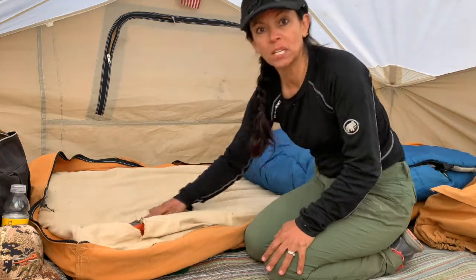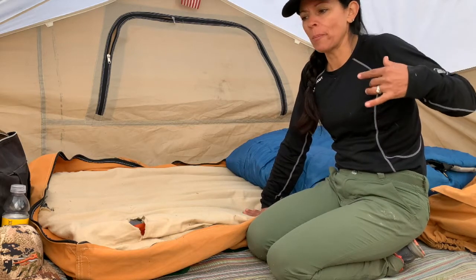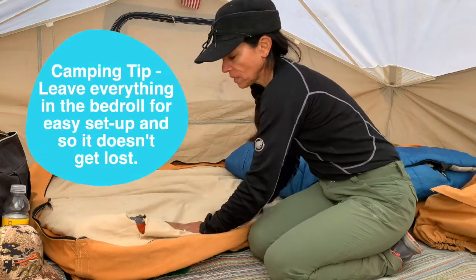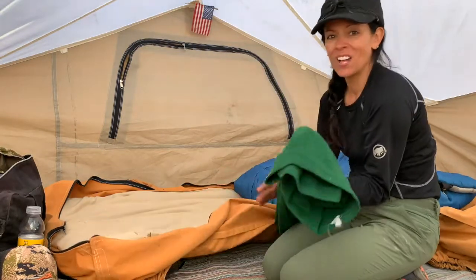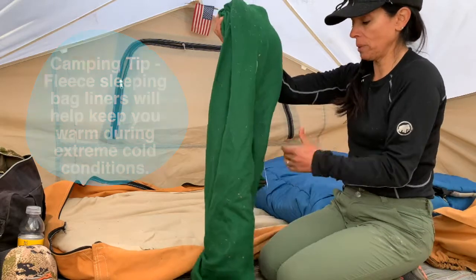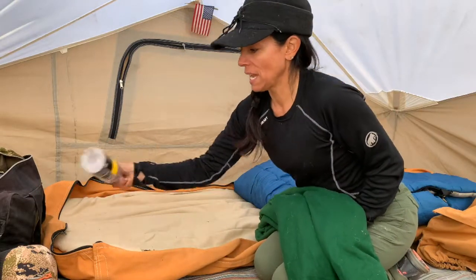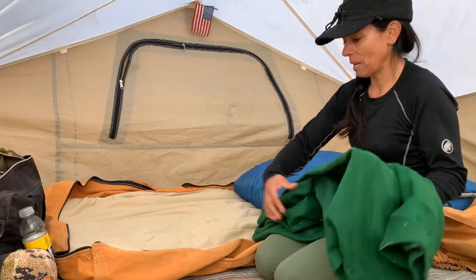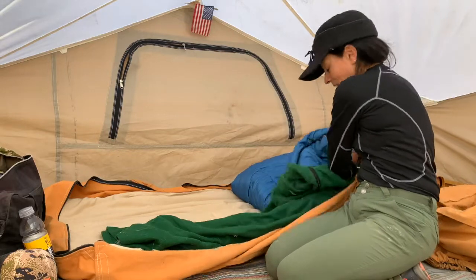I'm not going to take it out — kind of like people don't take the covers off easy-ups when they pack them up. You don't need to take everything apart; just keep it assembled. I have a sleeping bag liner under here right now — it's a fleece. You can get one of these to help keep you warm when it's super cold. My water here was icy this morning, but it wasn't cold enough to need a liner. I always keep it inside my bedroll just in case I need it.